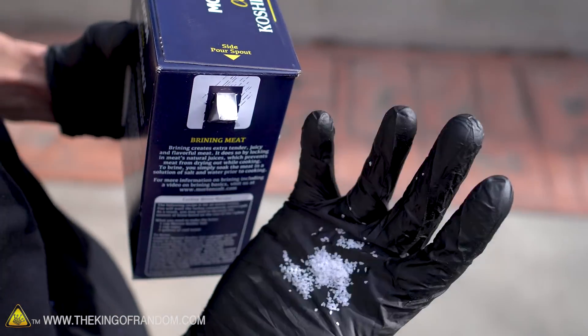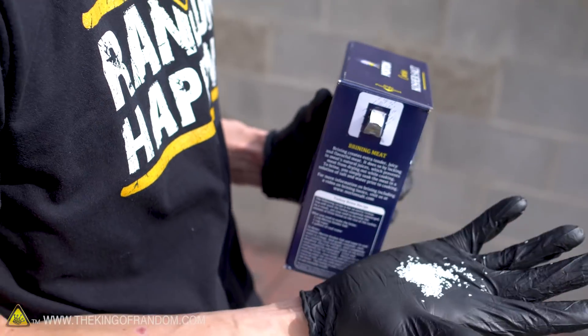This coarser salt is really good for putting on a steak when you're cooking in a normal method, but of course it's gonna melt down into a liquid. I don't know if it's gonna make much difference — we'll find out.